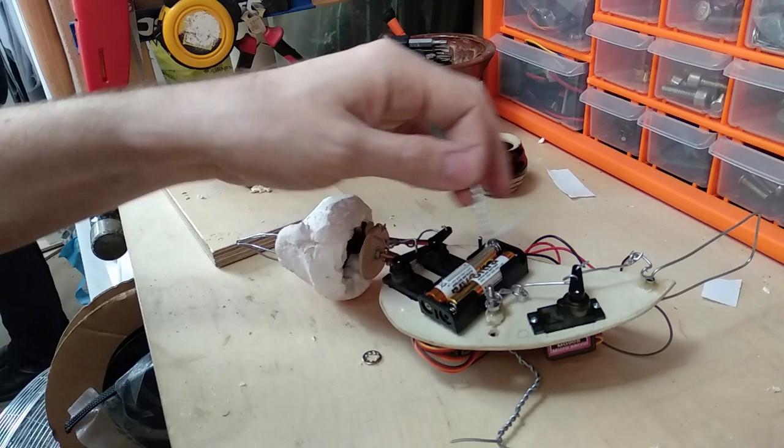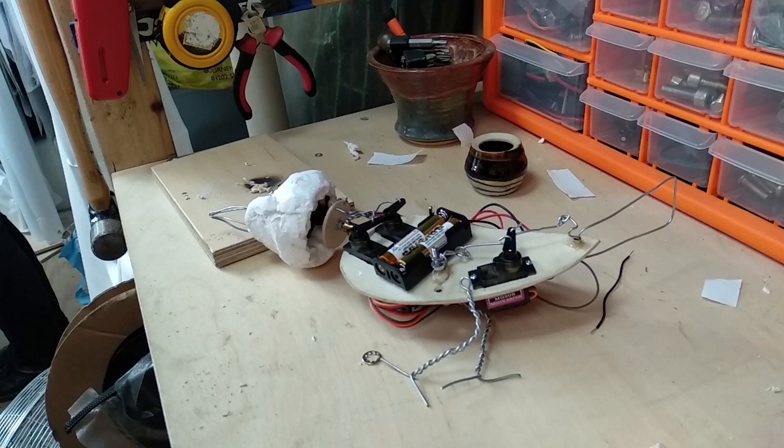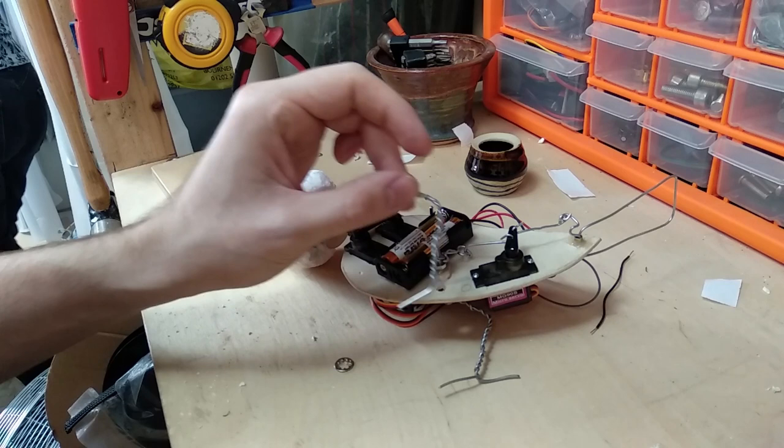That needs to happen — these need toes. It's only got two at the moment, so we need to add two extra toes. He's got four toes, we need two more. Three front toes, one back toe. And then these need wrapping in leathery bits to make them look like a bird.